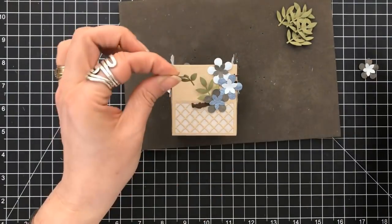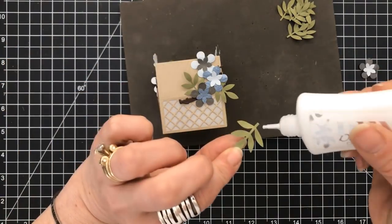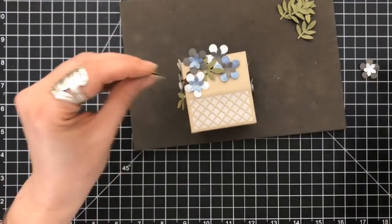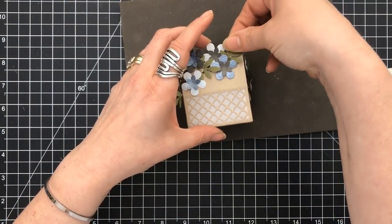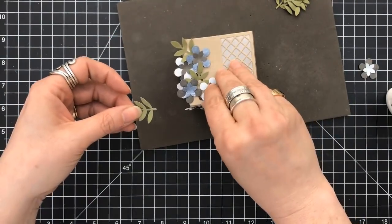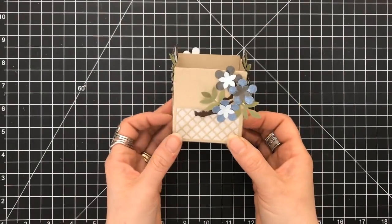Now I am going to use the liquid glue to adhere the greenery that we're going to add, and this liquid glue did really, really well. Just putting them in there and pressing down so that they stick. Then just filling in where you think you have a blank spot until you've put in all of the pieces you're looking to add. You can make it as full as you want or as minimal as you want.